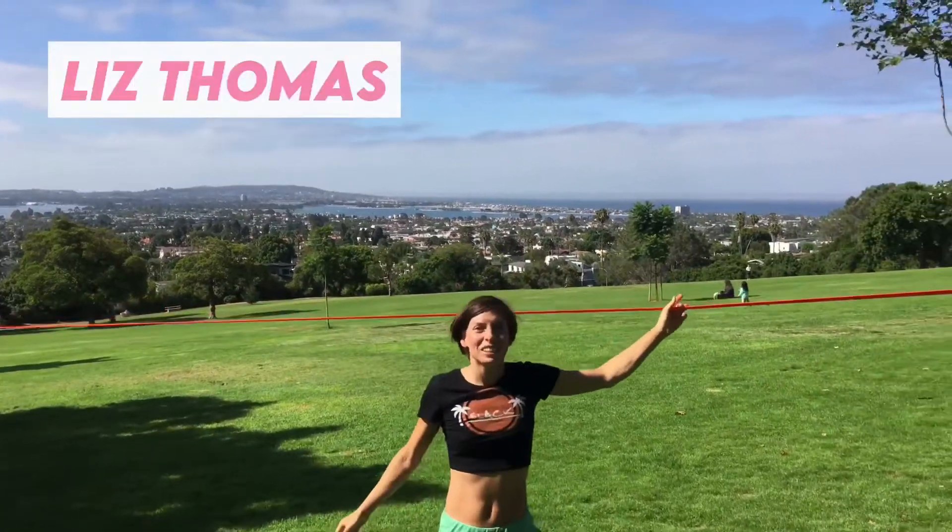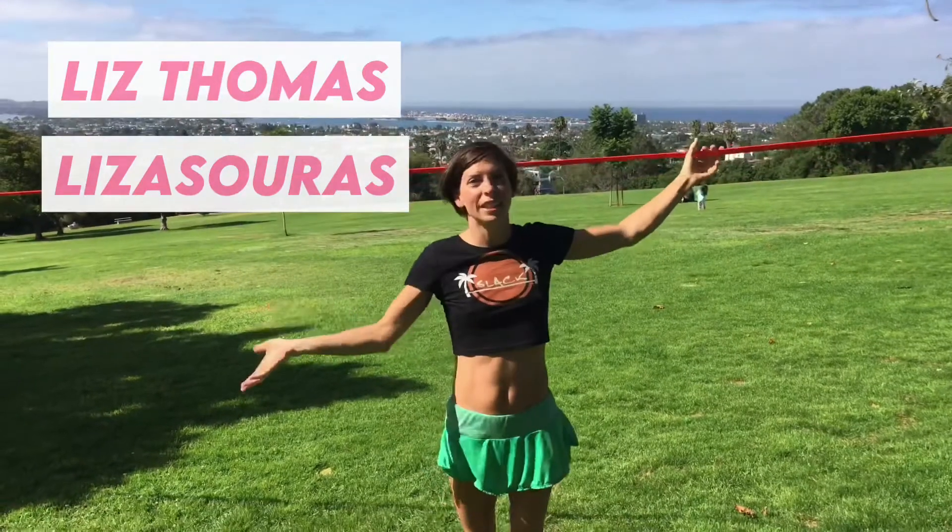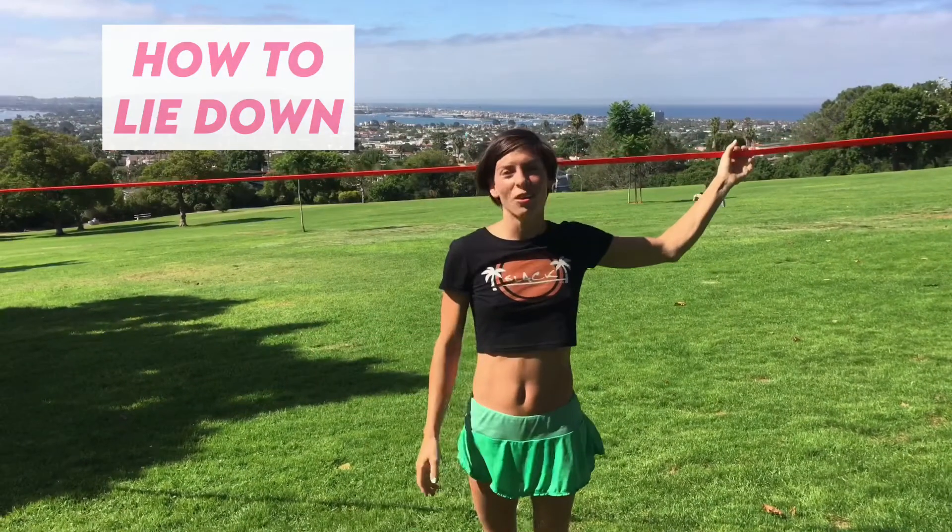Hello, my name is Liz Thomas. I'm Lizasaurus on the gram, and this is how to lay down on a slack line.